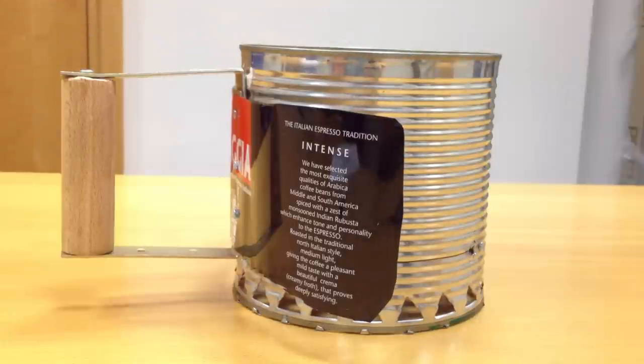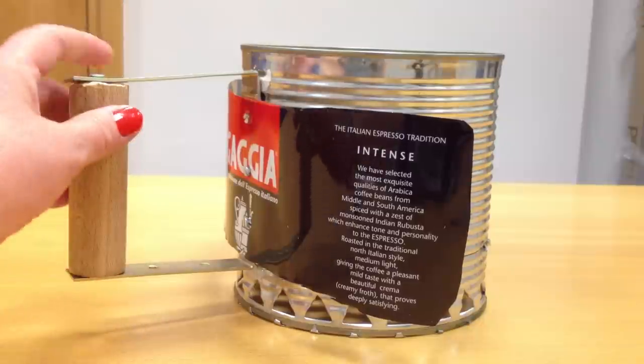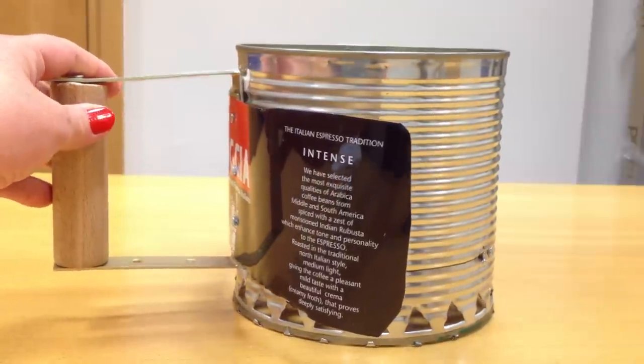So I decided to make my own and this cost two euro to make. Commercial ones cost about 25 euro to buy.